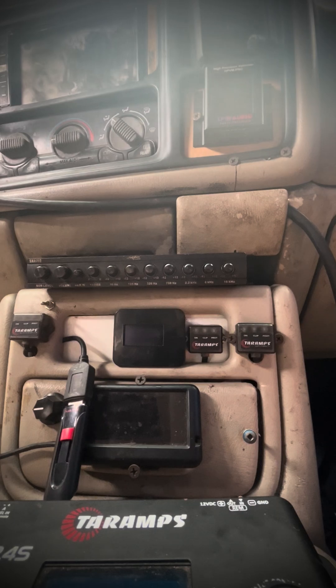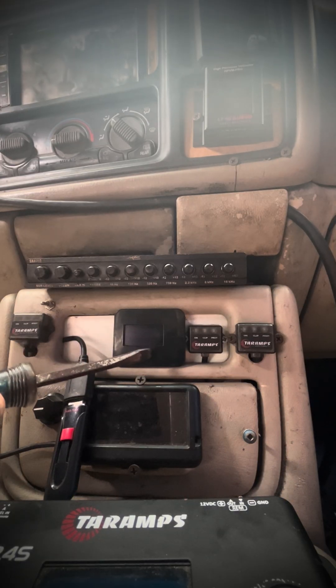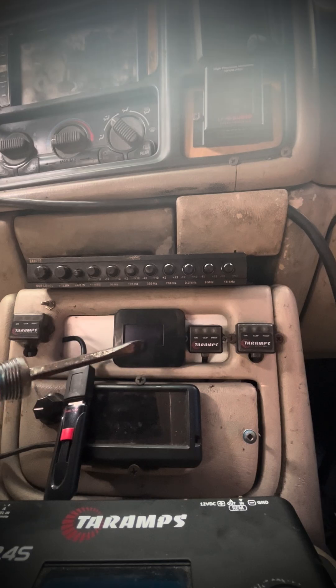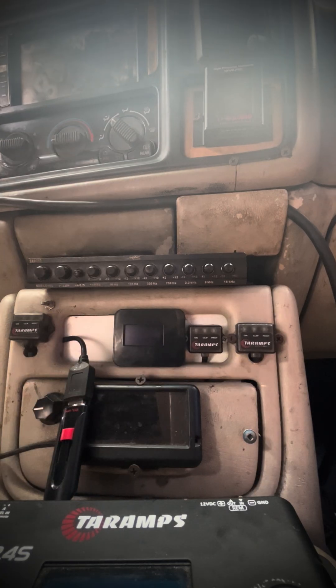Alright guys, real quick - I gotta raise my voltage back up and show you a quick video. I'm gonna add one and then two diodes and show you the difference in voltage going up for one diode, two diodes. Right now my charge wire on my alternator is off, so we're gonna see whatever the cold temperature reads, then we'll start it and go from there. You'll see it in real time.